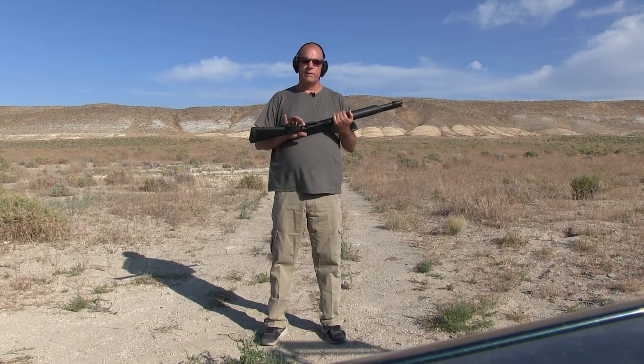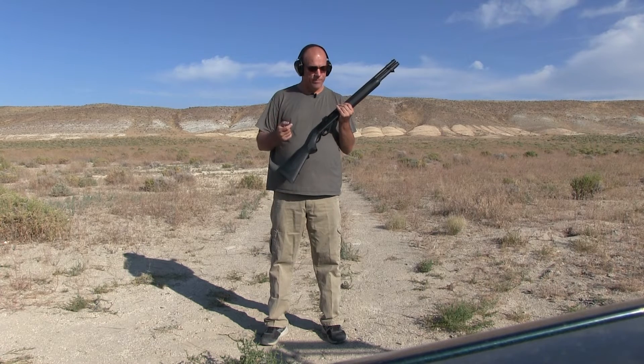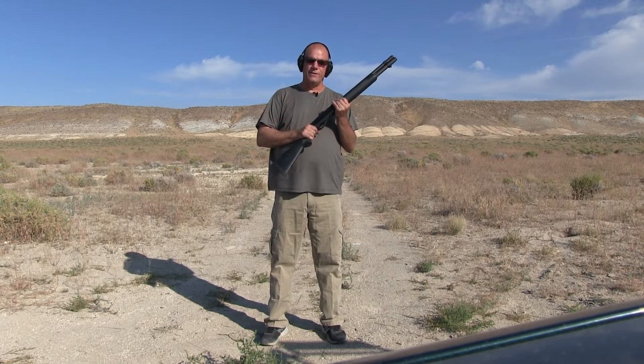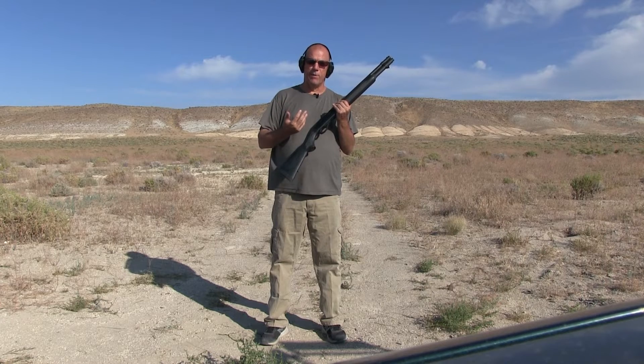I picked this up last year off a family member, and I gotta tell you, I really loved it. Usually I'm into pump-action shotguns — Mossberg 500s are my favorite. I rabbit hunted a lot with those. But I do like this semi-auto because the felt recoil into the shoulder is a lot less than with a pump.